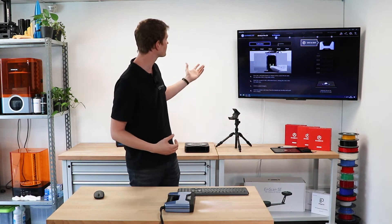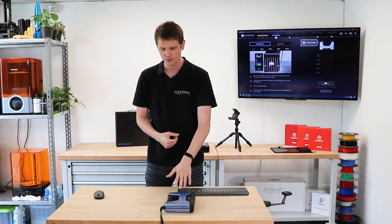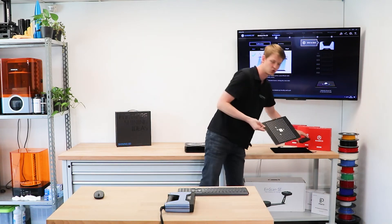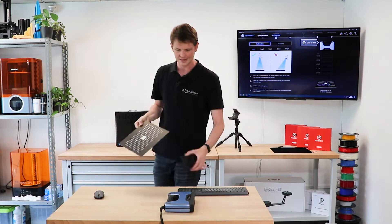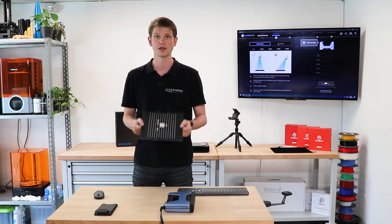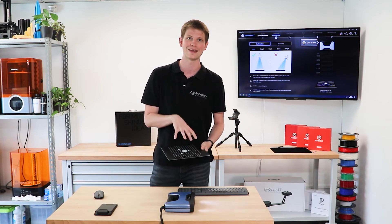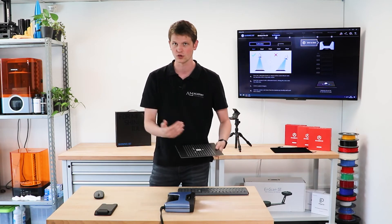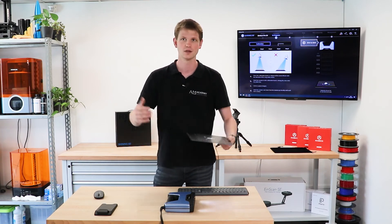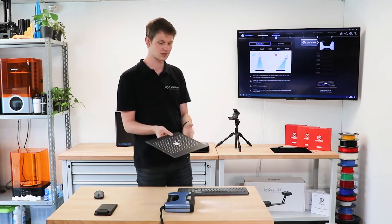I've just launched the software for the very first time, so the first thing we need to do is calibrate it. The software instantly entered the calibration process. Included in the package there is a calibration plate and a holder. This calibration plate should always be stored in the included felt bag when not in use to prevent any damage, because this is what allows you to get the super high accuracy this scanner is known for.